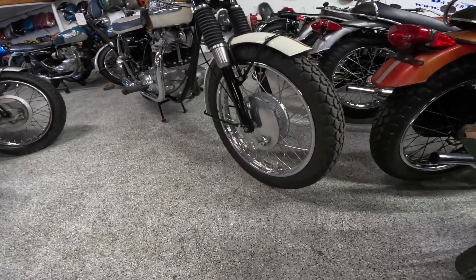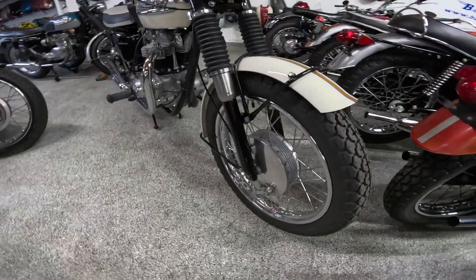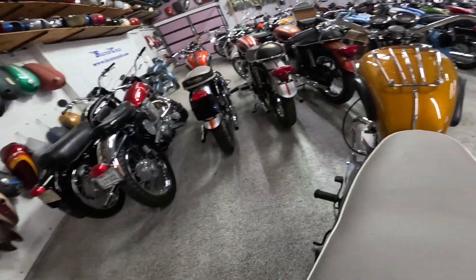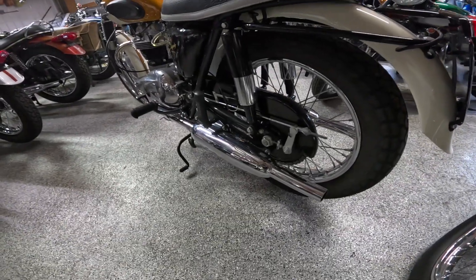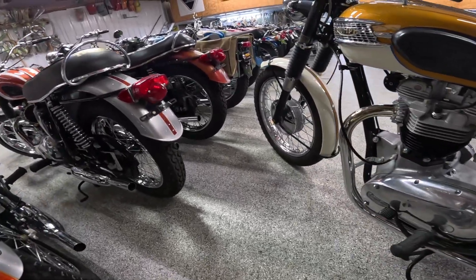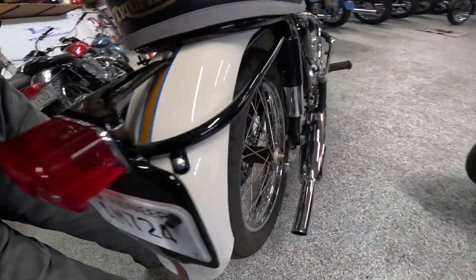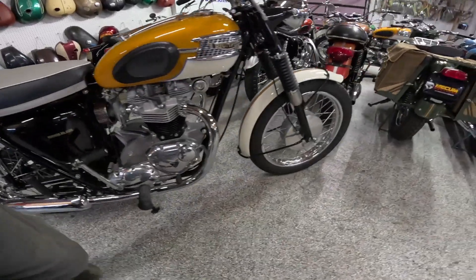Moving along: it's supposed to have an 8-inch brake in the front, single leading shoe — a very good-looking brake. The rear is a 7-inch. Tire on the front is a 3.25 by 19, and a 4-inch by 18 on the rear. I love the spoke wheels — just a gorgeous-looking setup.